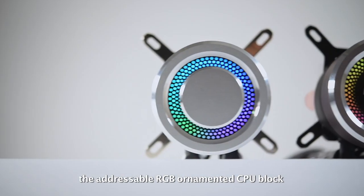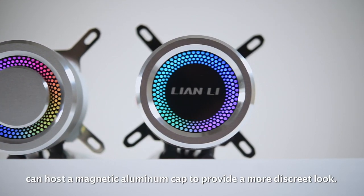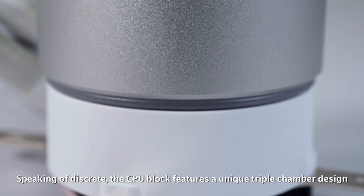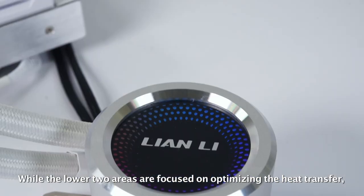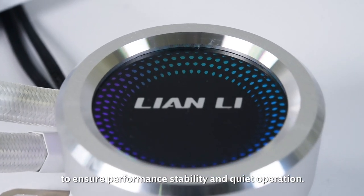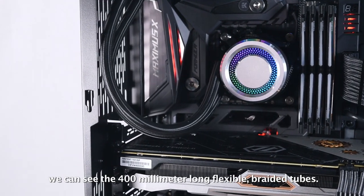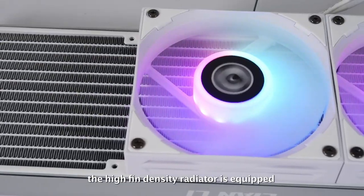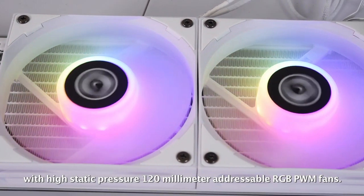Adding to the unique aesthetic, the addressable RGB ornamented CPU block can hold a magnetic aluminum cap to provide a more discreet look. The CPU block features a unique triple chamber design, composed of a cold plate chamber, connecting chamber, and a pump chamber. While the lower two areas are focused on optimizing heat transfer, the top chamber holds the low noise pump to ensure performance stability and quiet operation. Moving from the block, we can see the 400mm long flexible braided tubes, and to ensure proper heat transfer, the high fin density radiator is equipped with high static pressure 120mm addressable RGB PWM fans.